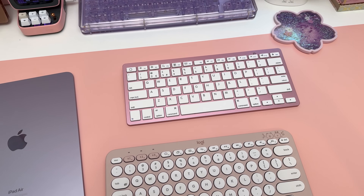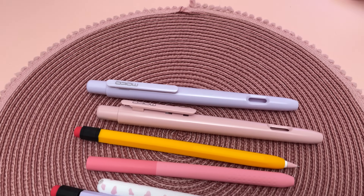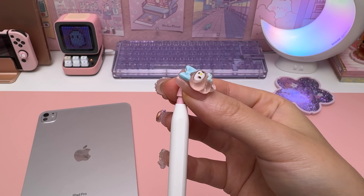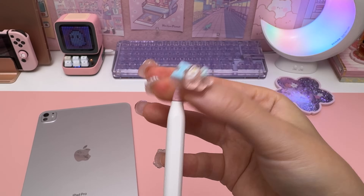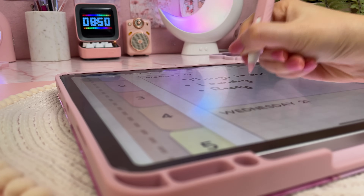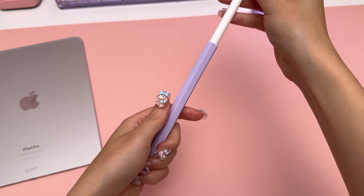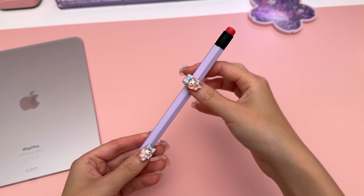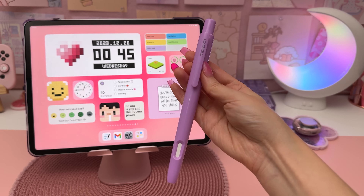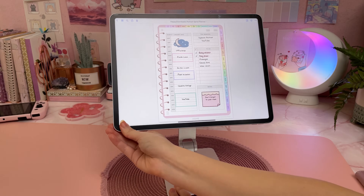The Apple Pencil Pro can use all the same accessories as the second-gen pencil. I always get questions about the fine steel tips — I use these with a screen protector and feel they give more precision and control and don't wear down as easily as the original Apple tips. Another must-have is an Apple Pencil sleeve for better grip when handwriting. I also recently got this pen tips box, which is super cute. Most of my iPad accessories are from Amazon, and I'll link to my Amazon favorites page in the video description.